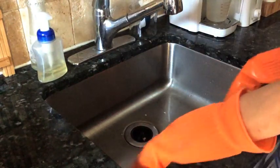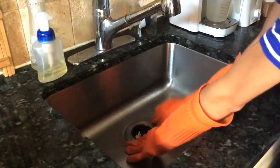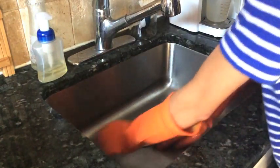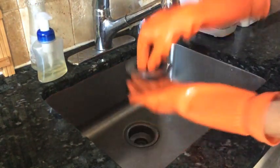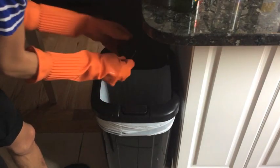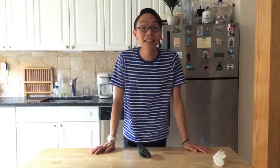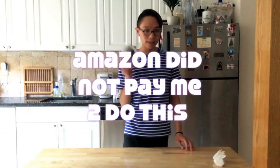Here we are at the sink — oh no, oatmeal fell in! I always use gloves because I hate touching gross things. I lift my finger up, open the trash, and you can either pull the top like this, or I like to push out from the bottom.